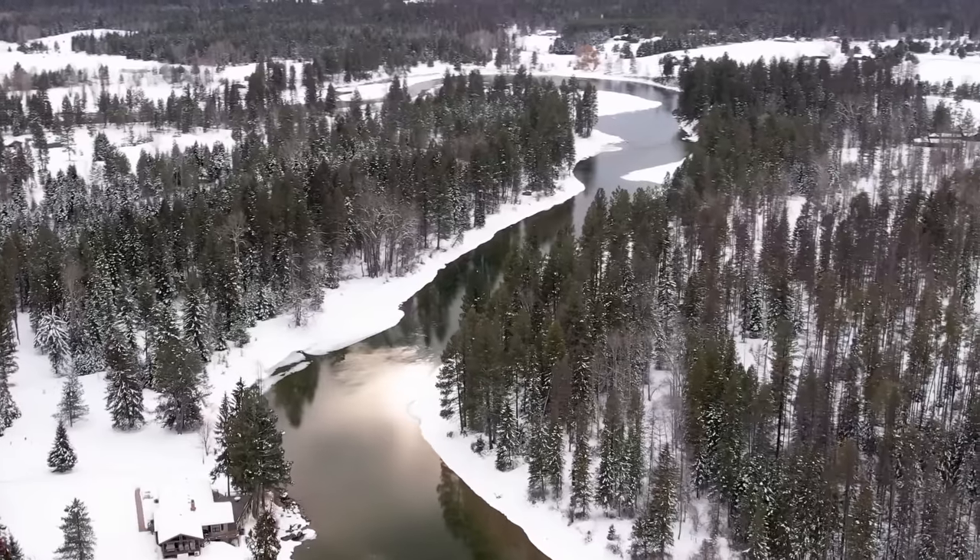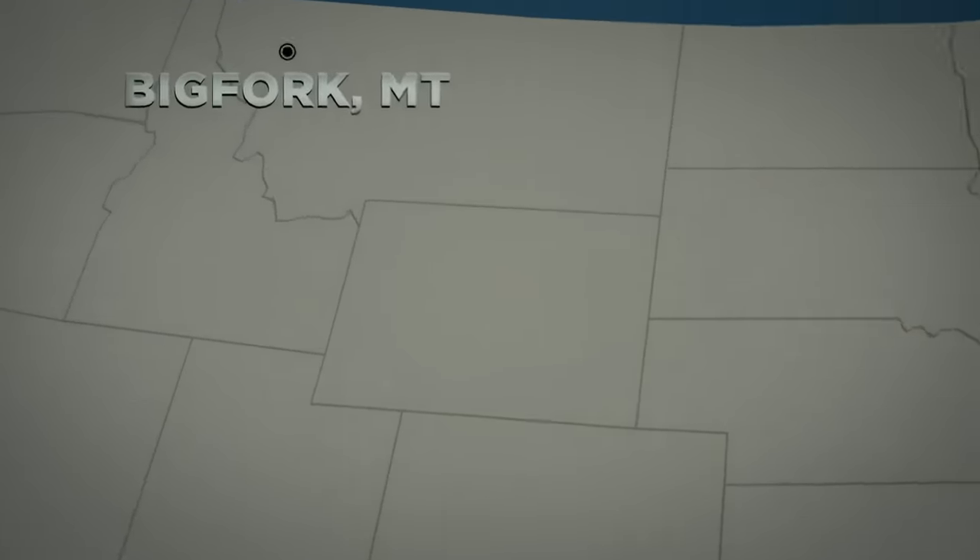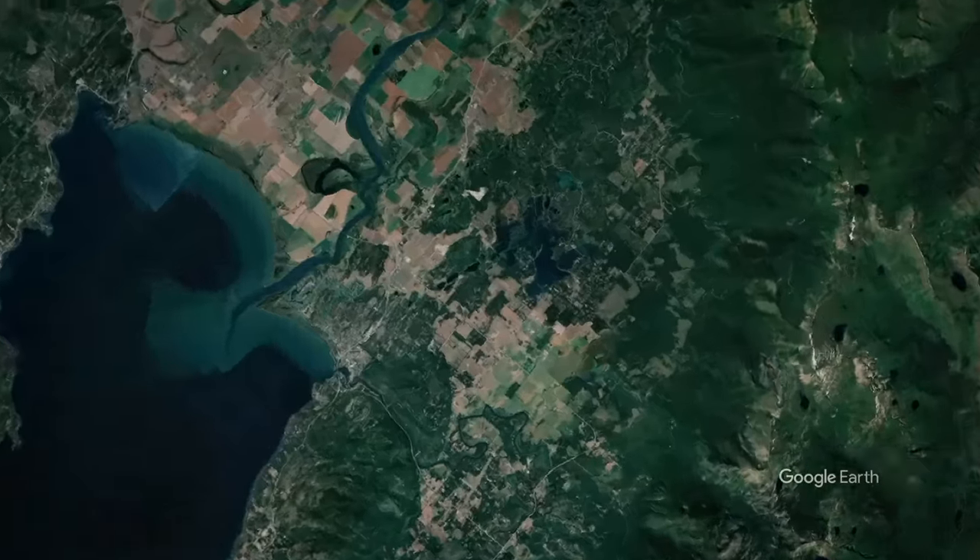We're in Big Fork, Montana. If you want something, sometimes you just have to build it yourself. That motto is the foundation of our next stop, the New Agrarian School.